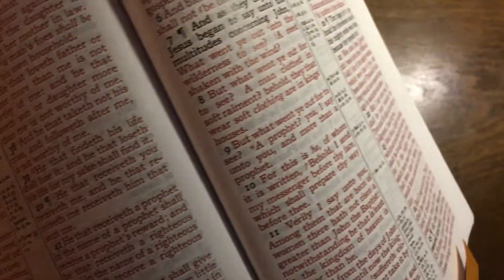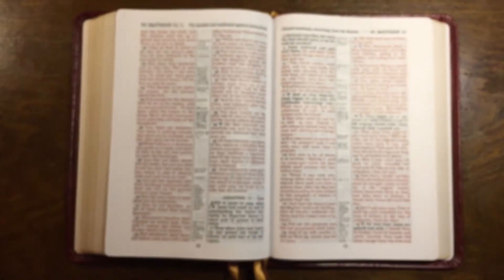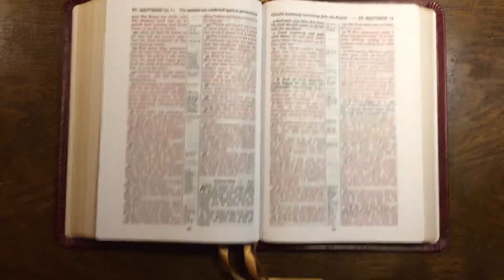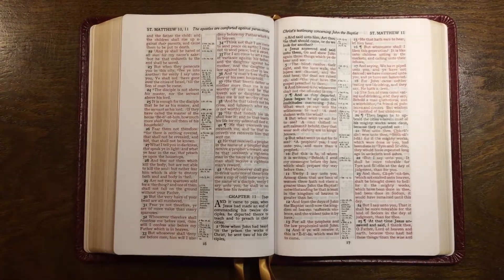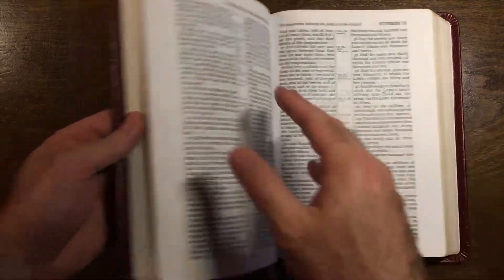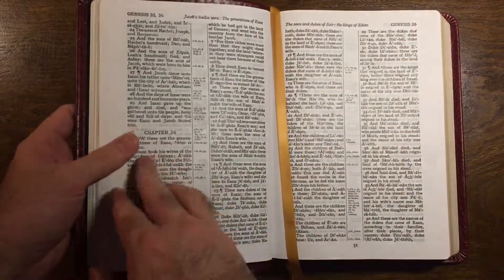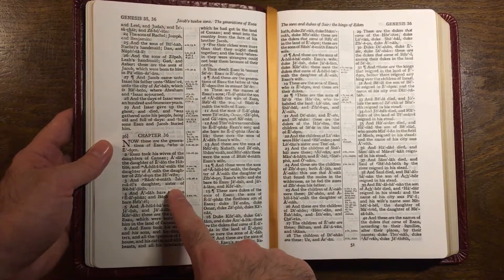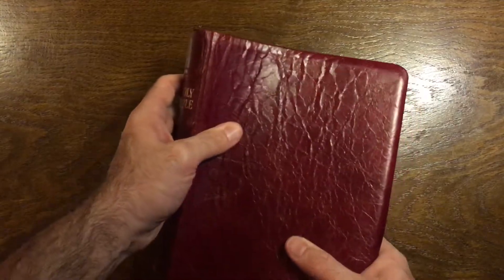Again, on camera that red letter looks awesome, but looking at it in person it's a little lighter. But like you can see that black letter there — it was just done really good. So I'm using this to read the Old Testament. I just finished the New Testament, so I'm now in Genesis on chapter 36 or 37 — I thought I was on 37, but in the other Bible I'm on 37, so around chapter 36 or 37.